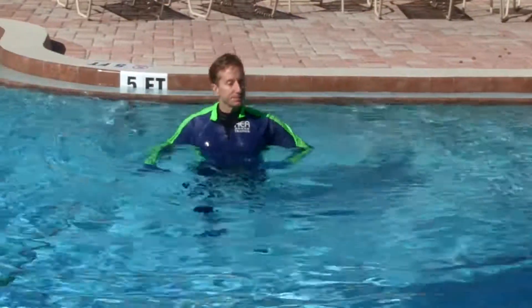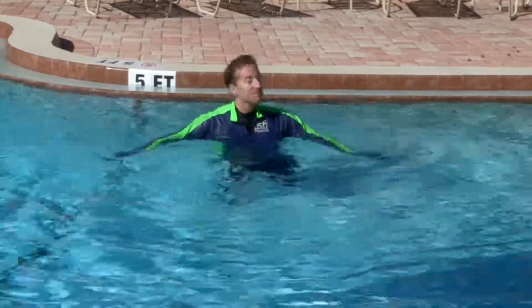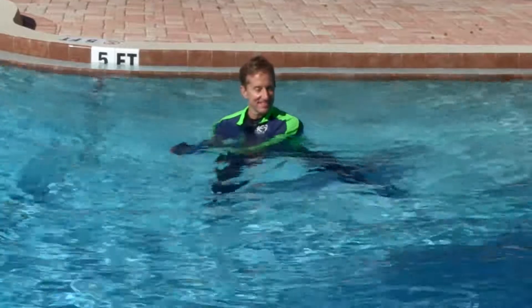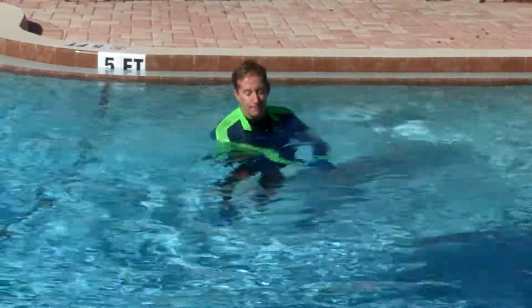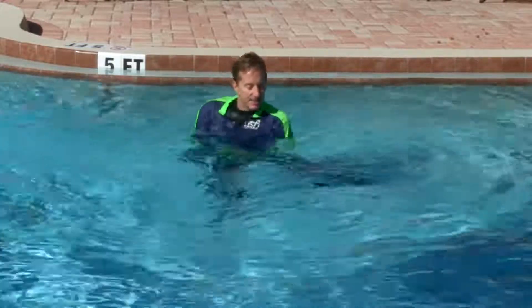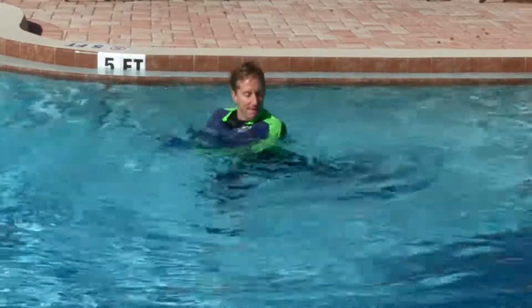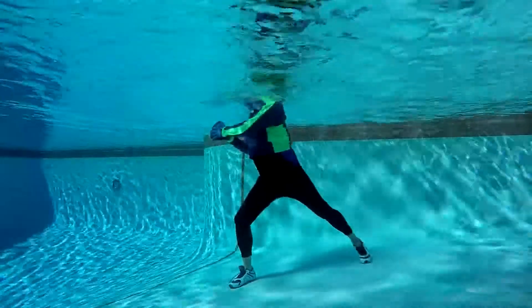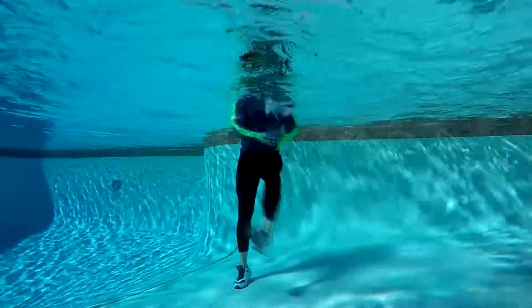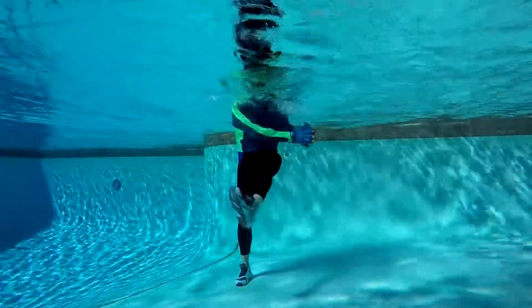First exercise: soccer kicks with baseball swings. Feet shoulder-width apart — pretend you are holding onto a baseball bat with arms off to the left side. Kick your right foot in front of the left, leading with your instep across midline while swinging your bat to the right. Kick and swing in opposition — this is a hard move. The inner thigh powers the kick and the torso rotates with the bat swing.